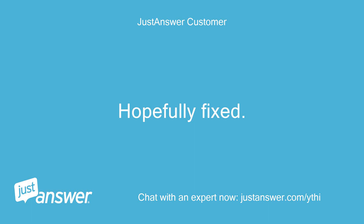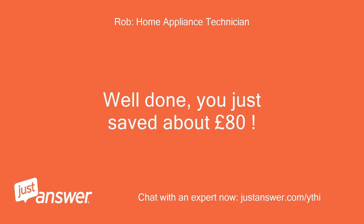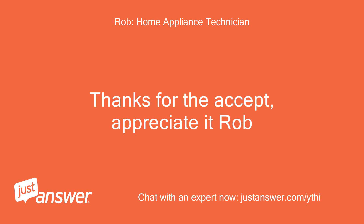Hopefully fixed. Thanks. Well done, you just saved about 80 pounds. Thanks for the accept, appreciate it. Rob.